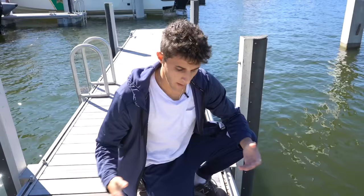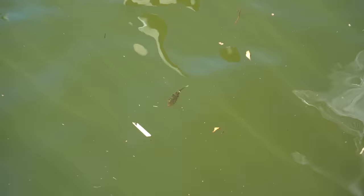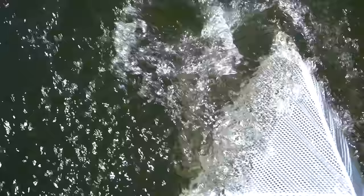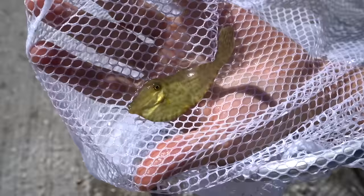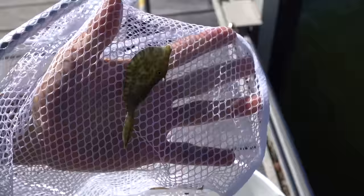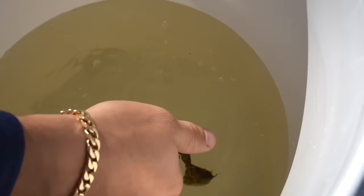Look at that right there — little baby filefish! Look at him on top of the water. I got him! Look at that, we got a little filefish. The texture on these guys is so cool but they absolutely love the seaweed. We got them in the bucket — literally first five minutes and we already caught a little filefish. I'm not exactly sure of the name so if you guys know, comment down below.